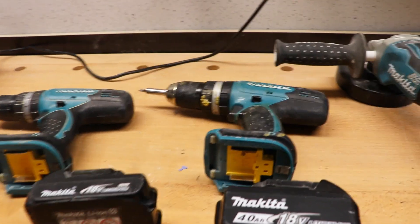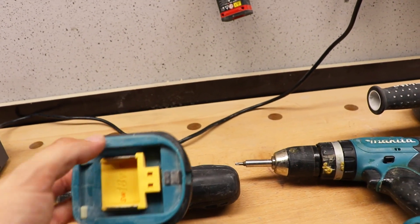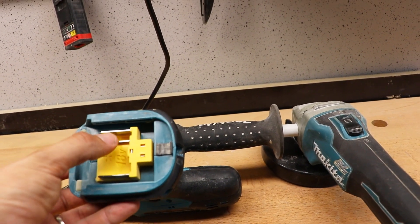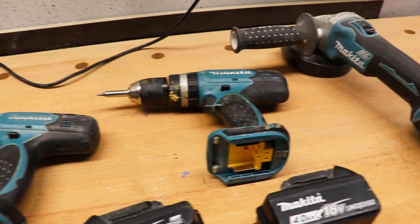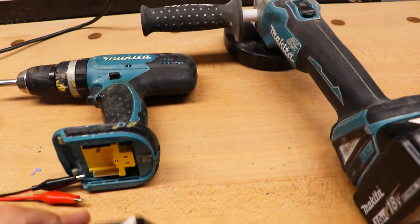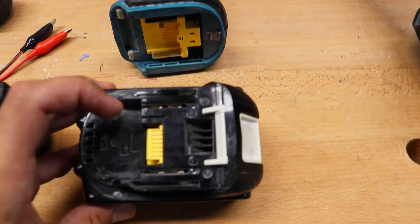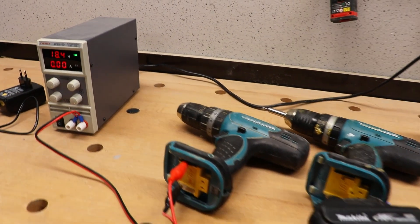The only thing I didn't find yet is a solution for the older version of the Makitas. The old ones have two pins — plus and minus — and the newer ones have three pins: obviously plus and minus, and some kind of control pin. I can't connect the wire directly to these pins; I really have to go through the battery, because inside the battery we can find the plus, the minus, and this third curious part which we will sort out later.